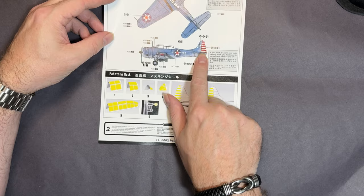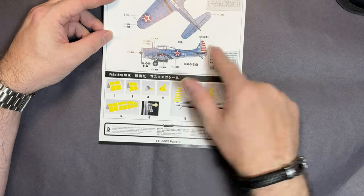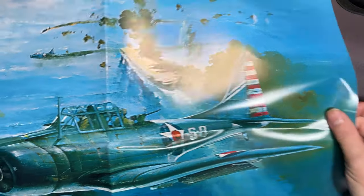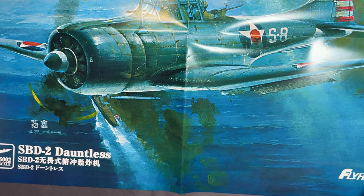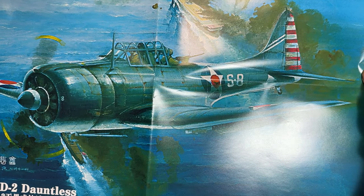So that's the instructions - very short, very sweet, and very confusing to say the least. You also get this lovely big poster, which is just the box art - actually really nice, about A2 size.